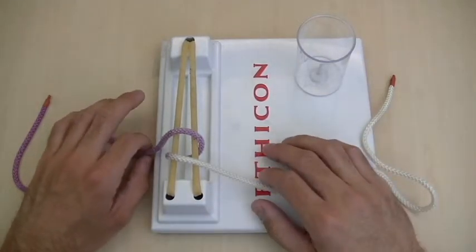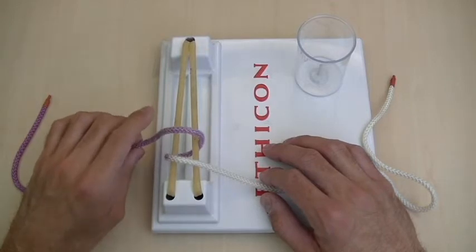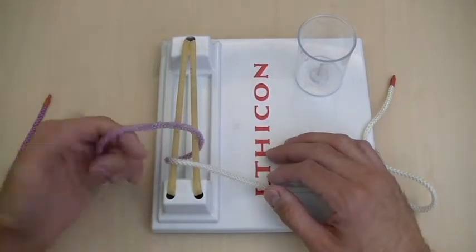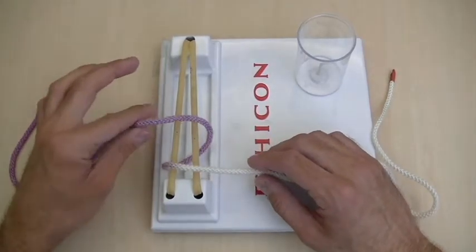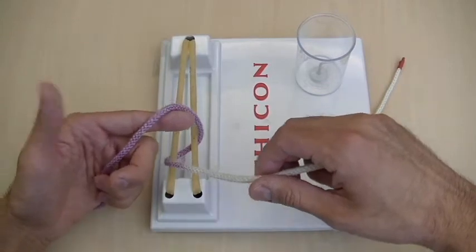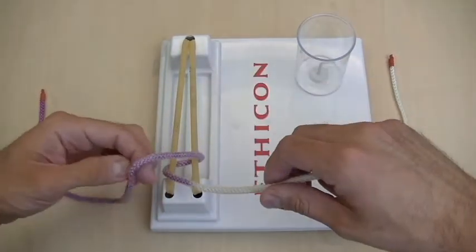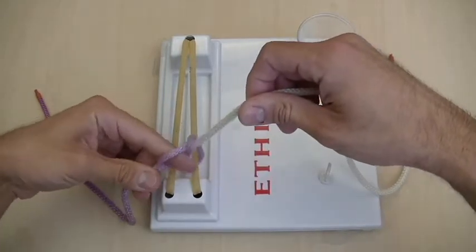Tying a one-handed knot is very easy, as long as you remember that an overhand throw with one hand is similar to doing an index finger throw with two hands. For instance, in this orientation, the purple string is farther away from me, so if I were doing a two-handed knot, I would start with my index finger. Or if I'm doing a one-handed knot, I would do what I call an overhanded throw, which basically looks like this.